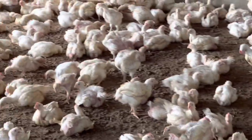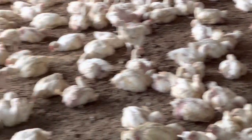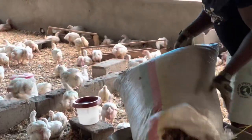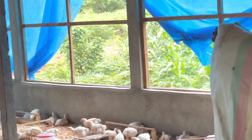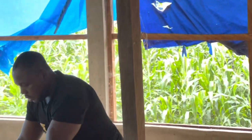Normally we grow 1500, but this time my supplier gave me 1400 because there was a lot of shortage, which is not a problem because we bring in new birds every 21 days.